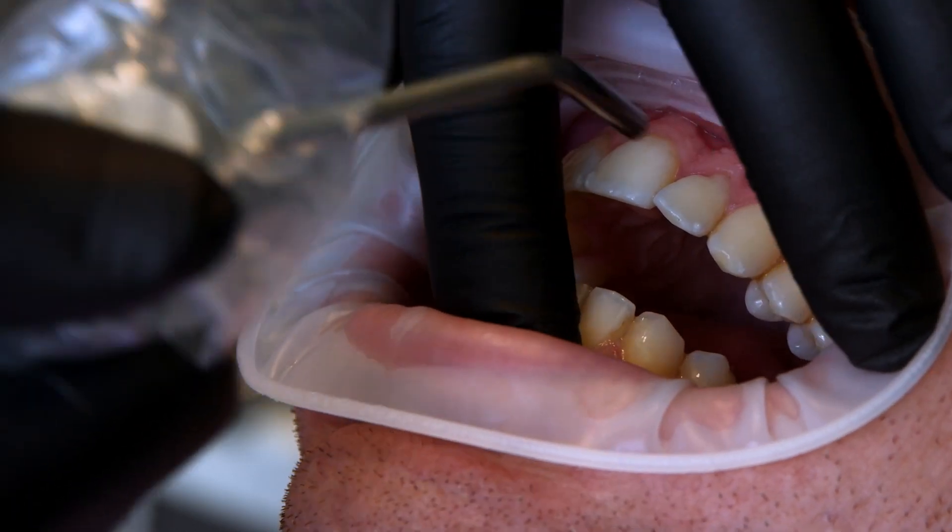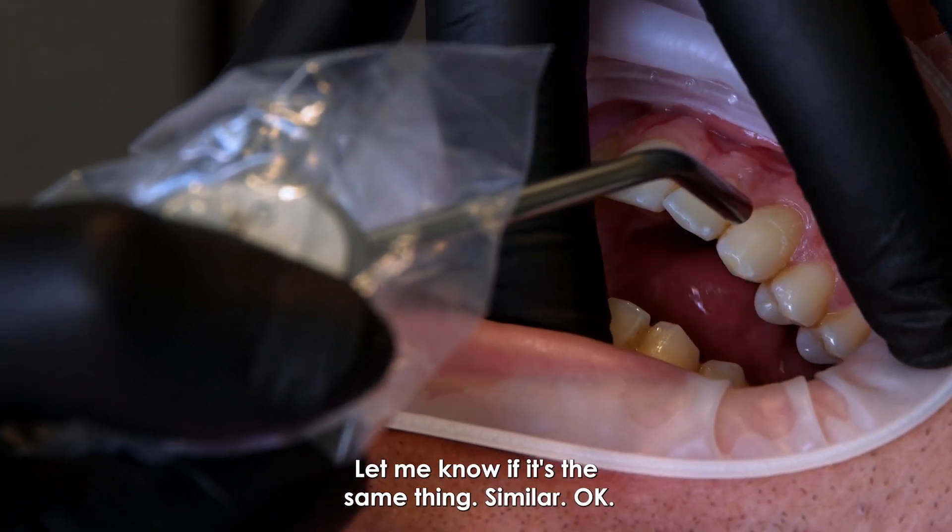Let's try the canine as well — the patient reports it's not a lot, similar to before.